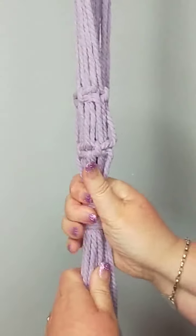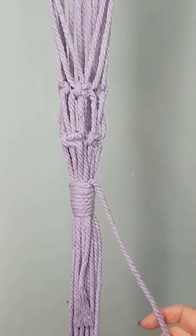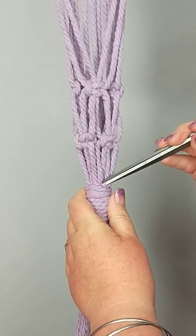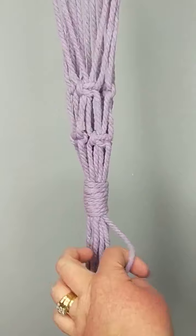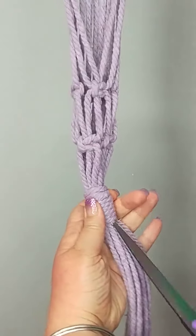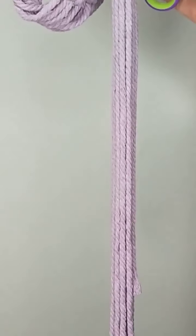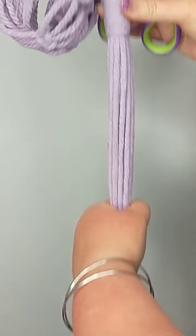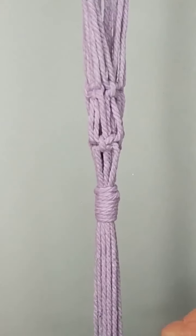Pull it down a bit, jiggle it, make it look how you want it to look. Once you're happy, use the point just to stuff it down. Now with all the cord here, measure about this far down, hold there, and go snip. Good sharp scissors are awesome — blunt ones are not.